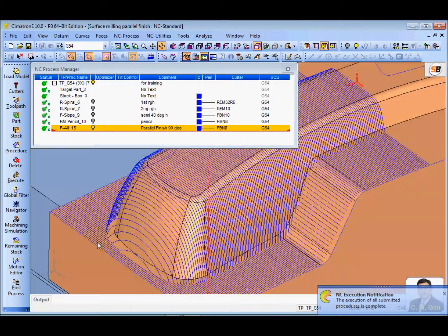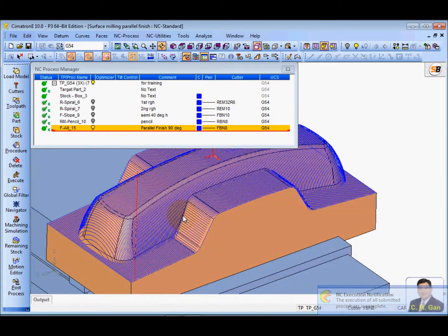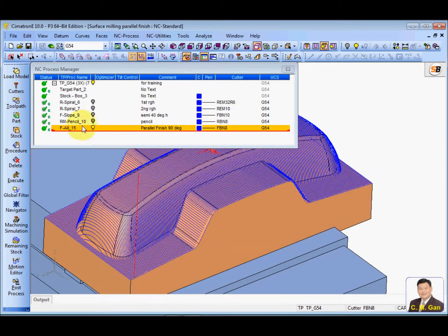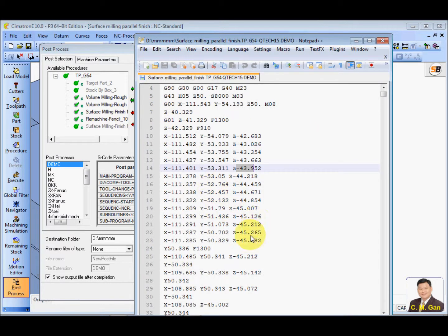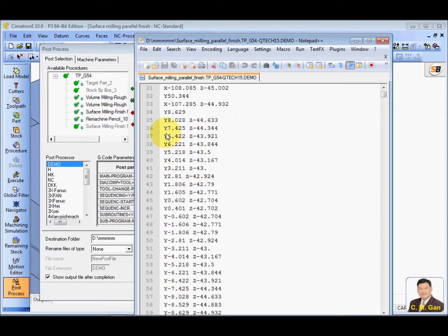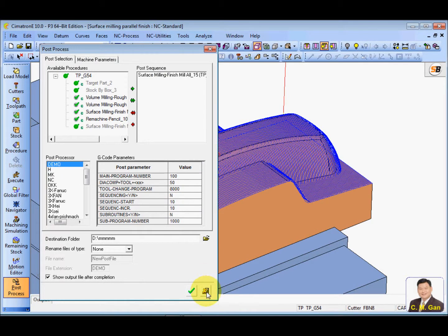You need to touch up this area. Compared to 45 degrees, with 0 or 90 degrees the machine will move faster because only two axes are moving. Let me show you the code — only two axes: Y and Z. Two axes moving means the machine will move faster and more accurately.